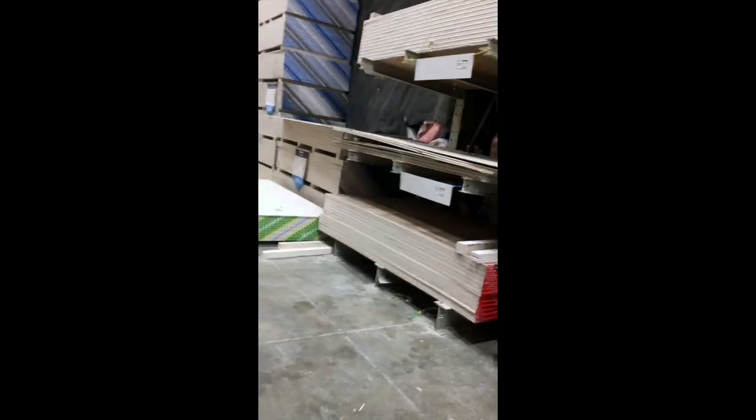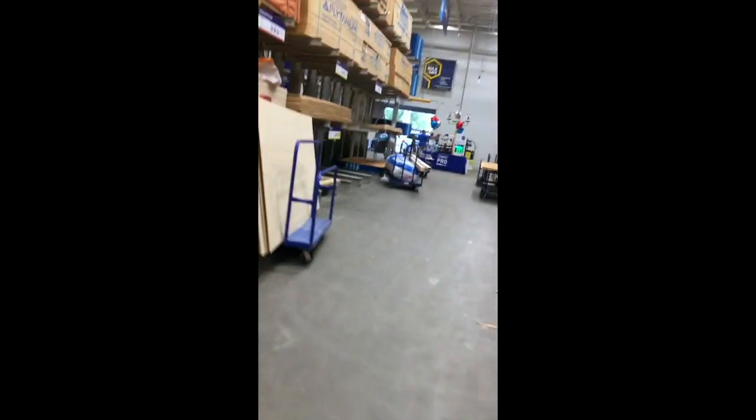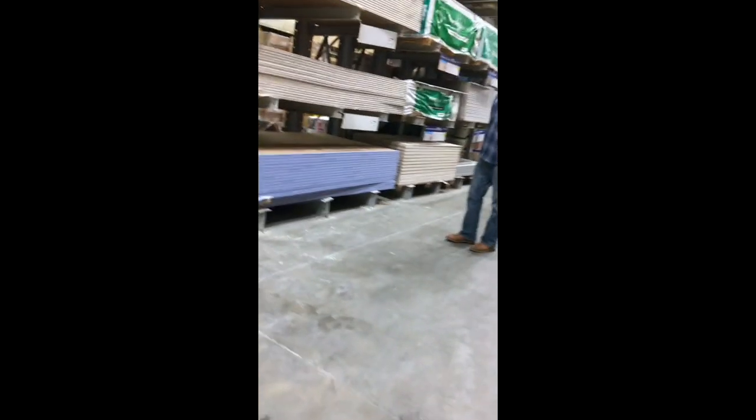We even looked at sheetrock, which I'm not a big fan of because it's very labor intensive and time consuming, and I don't have a lot of time to do this.